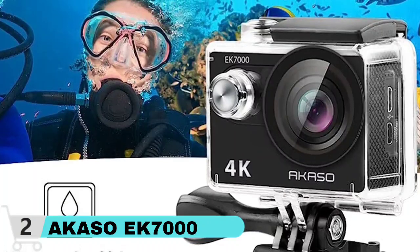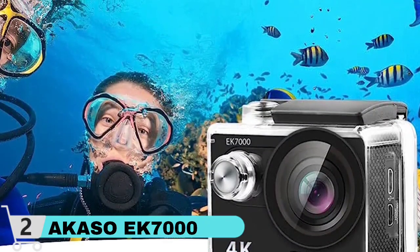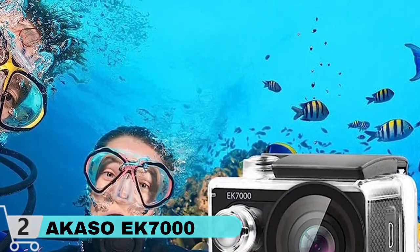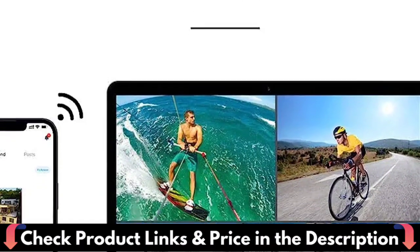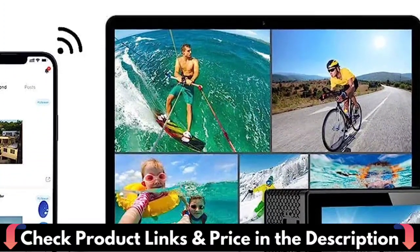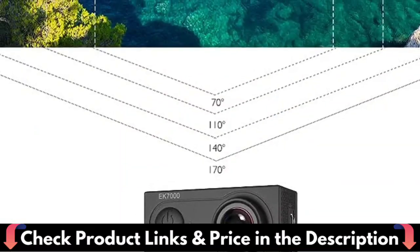The Akaso EK 7000 has several shooting modes, including loop recording, burst photo, and time-lapse. You may also use the offered essential attachments to mount this action camera wherever you like. Built-in Wi-Fi and HDMI allow you to share your amazing footage at any time. Simply download and install the app on your phone or tablet to post your updates on Facebook, Twitter, Instagram, and YouTube whenever you choose. The detailed operation technique is described in the included manual.